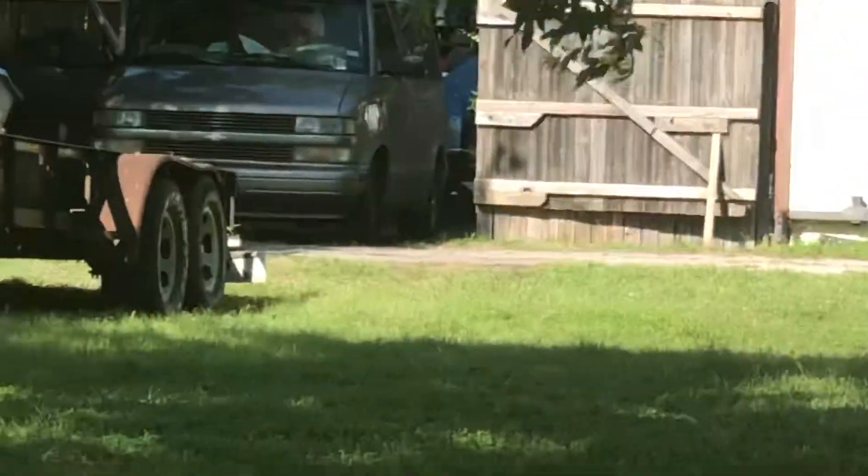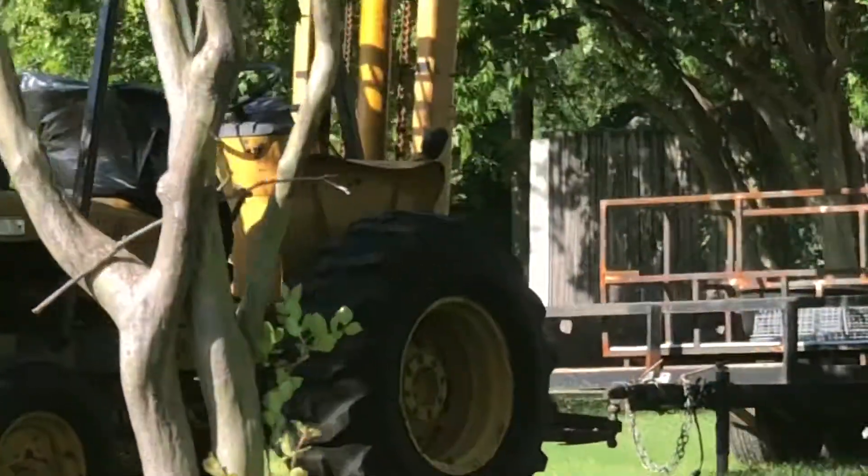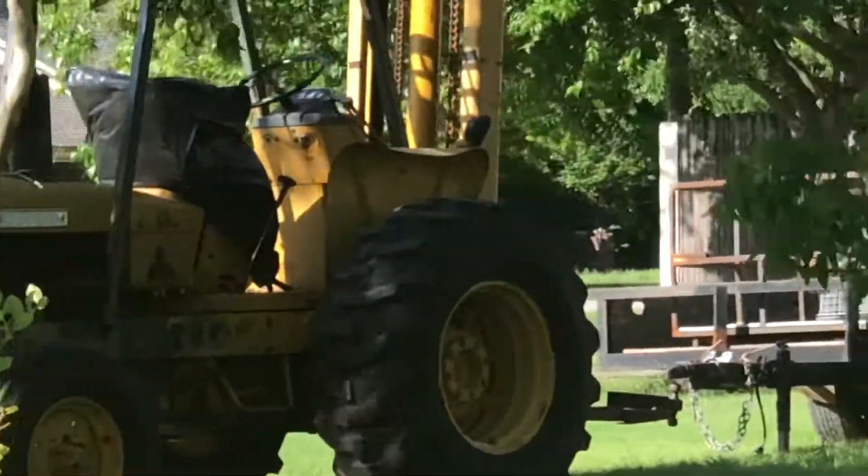It's all bouncy. John Deere forklift — very cool. You know, you're safe. Thank you.